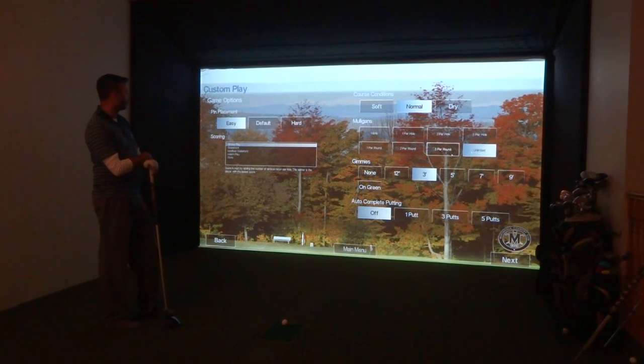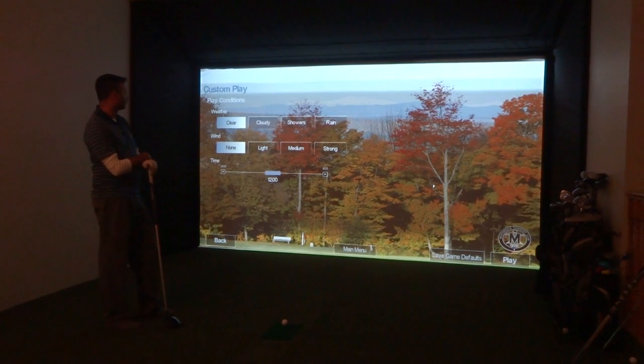Course conditions normal. Put unlimited mulligans in case we need to take another shot. Gimmies are set at three feet, and we have the auto complete putting off. Click on Next, and your play conditions — weather, we've left it as clear, no wind, and 12 o'clock being the time of day to play.